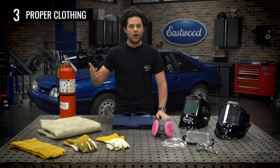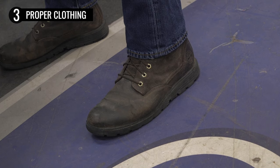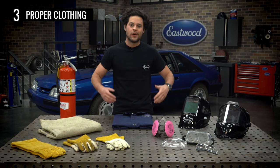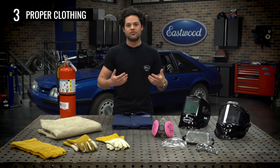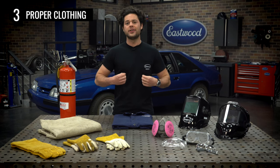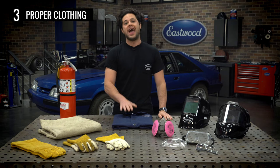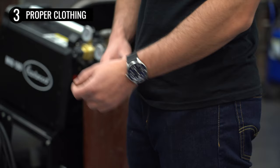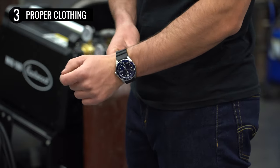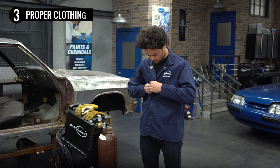Speaking of boots, you'll also need some closed-toed leather shoes — closed-toed leather boots are a must-have. You want to make sure you have a steel toe if you're working in the field, but that's always a good thing to have even if you're just working in the garage. As far as your shirt goes, long sleeves are a good idea, but the jacket is going to cover you anyways. Just be sure to tuck in any chains, remove any jewelry, and make sure all your clothes have a nice tight fit — you don't want anything loose while you're welding.